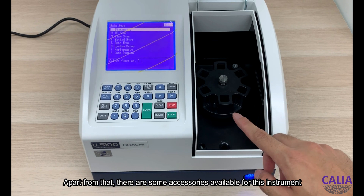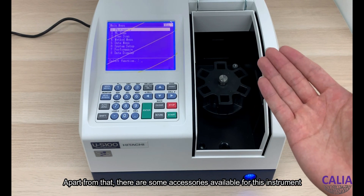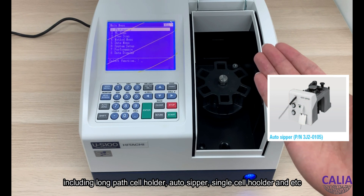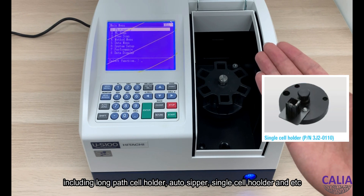Apart from that, there are some accessories available for this instrument, including a long-path cell holder, auto-sipper, single-cell holder, and more.